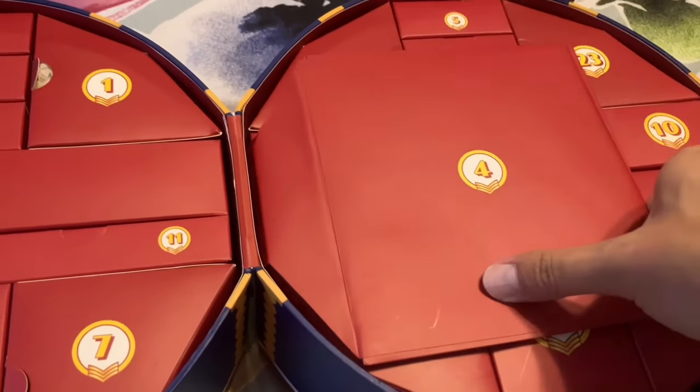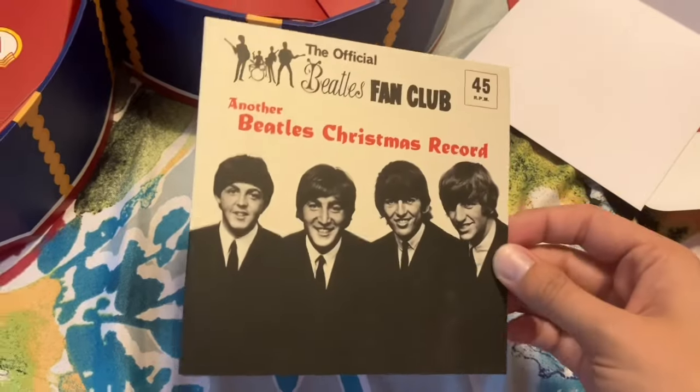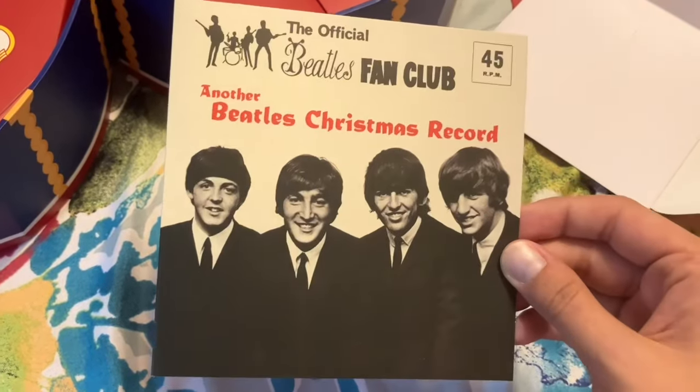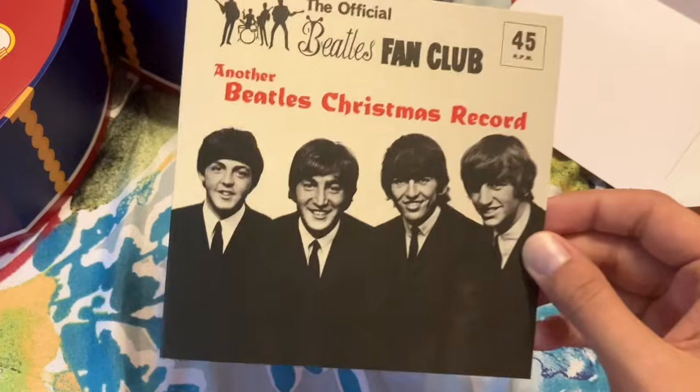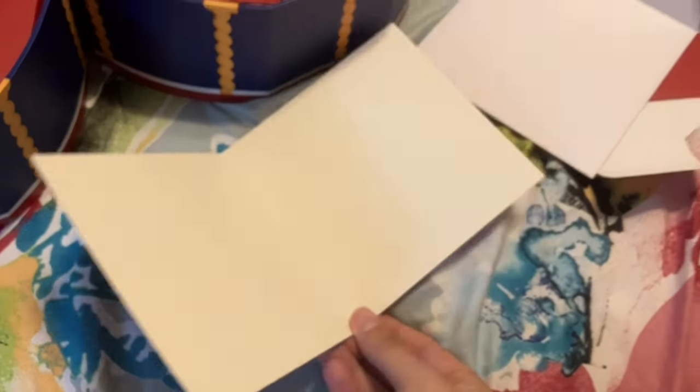Day four is one of the card envelopes. For day four we have this Beatles Christmas card — it looks like one of their Christmas records for their fan club. On the inside it's blank, so you could write a Christmas message.